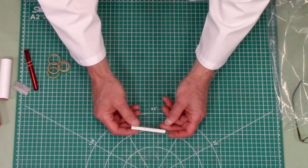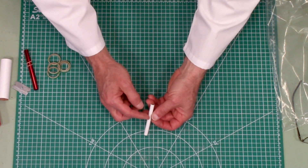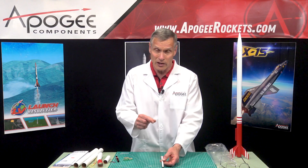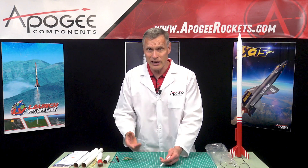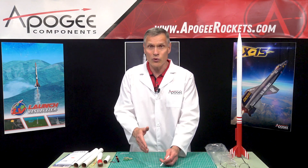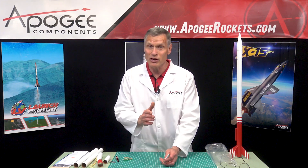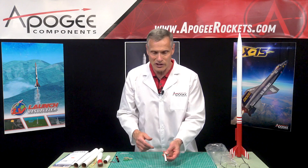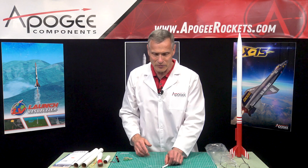Finally, we have the launch lug on the side of the rocket. This is a quarter-inch launch lug, so it's going to take a thicker launch rod than the normal porta-pad size. The reason for that is because the rocket is a little bigger and it's going to take off faster — we want to make sure it goes in the right direction for safety, so that you have a good straight flight.